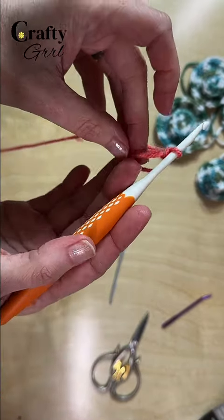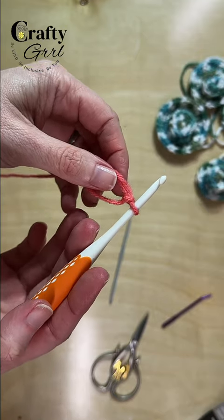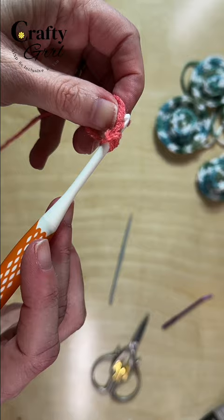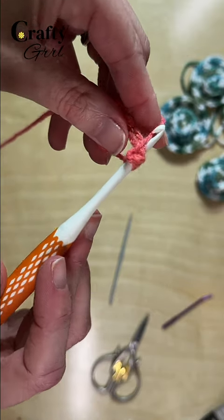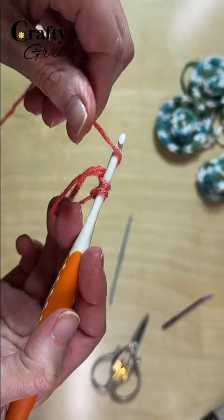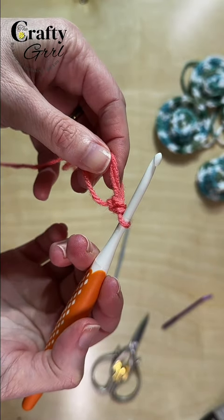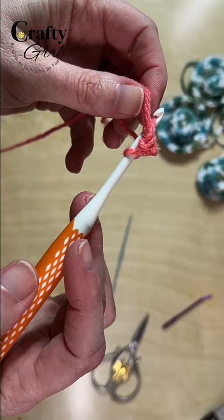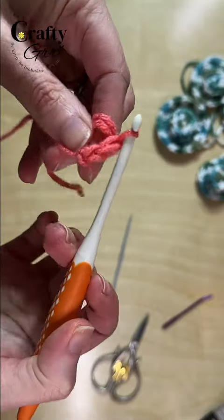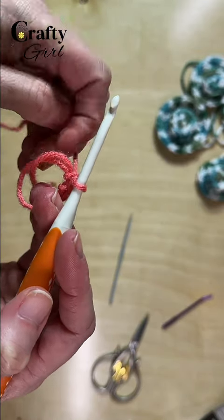For round one we are going to be working directly into the magic ring, doing eight single crochets. Take your hook through the loop and pick up the working yarn. Pick up the loop, yarn over, and pull through — that's our first single crochet. Again, under, pick up that loop, yarn over, and that's number two. We're going to continue all the way around until we have eight.